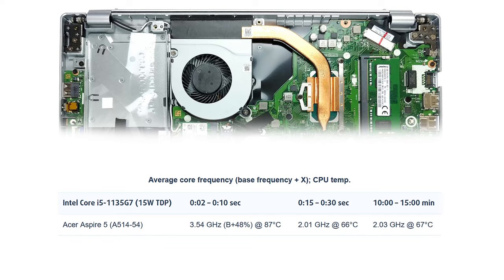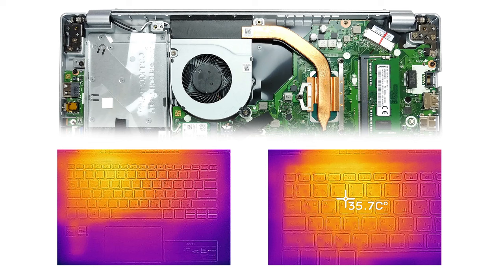In order to keep the temperatures down, the clock speed of the Core i5-1135G7 drops to 2 GHz after about 20 seconds into the torture test. This, in turn, results in rather low maximum external temperatures — around 36 degrees around the WASD area of the keyboard.